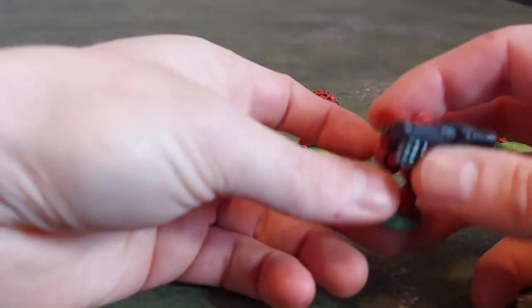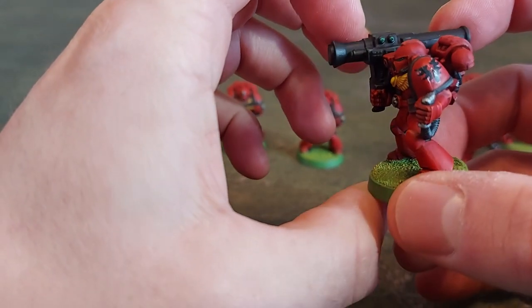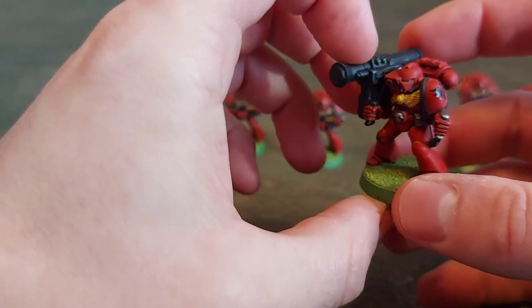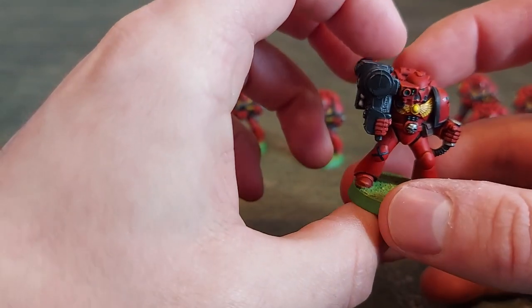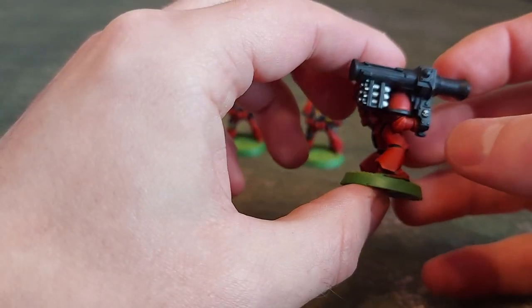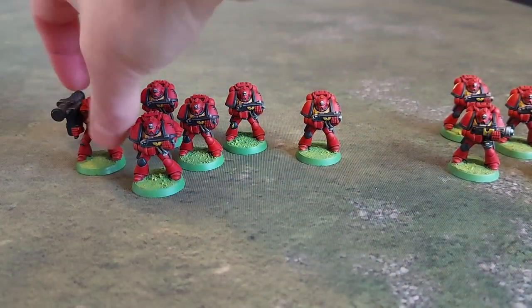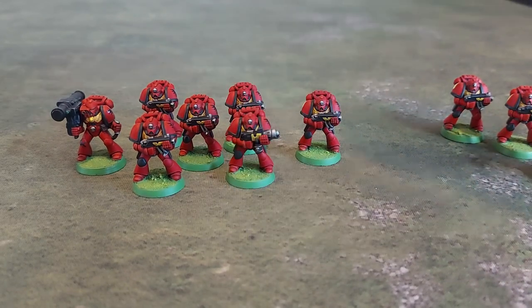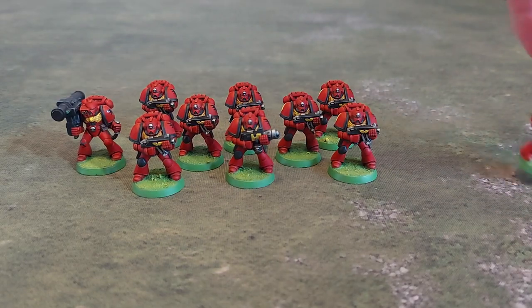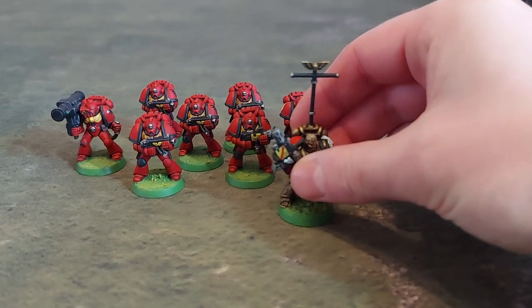The only other different miniature here really is the missile launcher guy. The missile launcher is pretty bland actually — I might put a bit more colour onto that. But yeah, he's pretty basic. So that's basically it: a squad of ten tactical marines from the original starter set — the second edition starter set, which I believe was the first large starter set for Warhammer 40k.